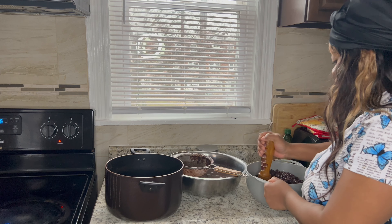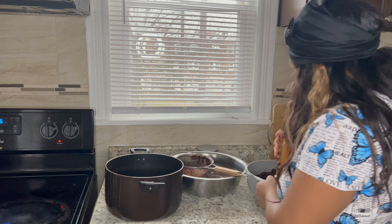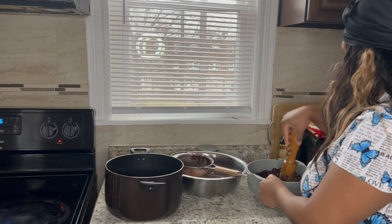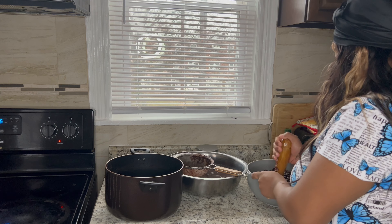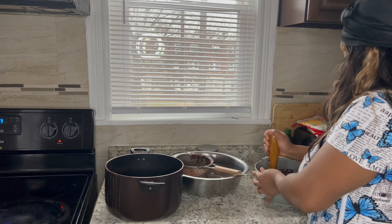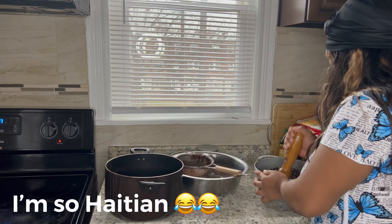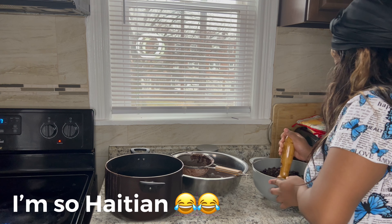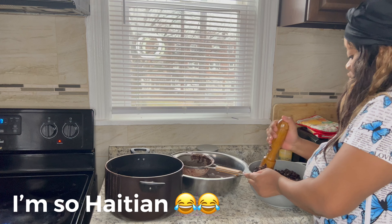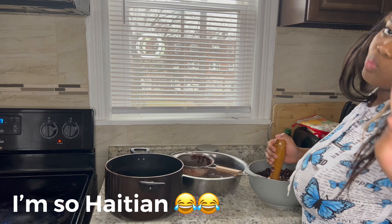I'm so Haitian! There's another option which is quicker and faster, but I'm just so Haitian that I decided to go with, you know, what I'm doing. I'm really happy to do this video with you guys. Let me know if you enjoy seeing me cooking and I'll do the full version of me cooking Haitian food for you guys. I hope you enjoy me cooking.